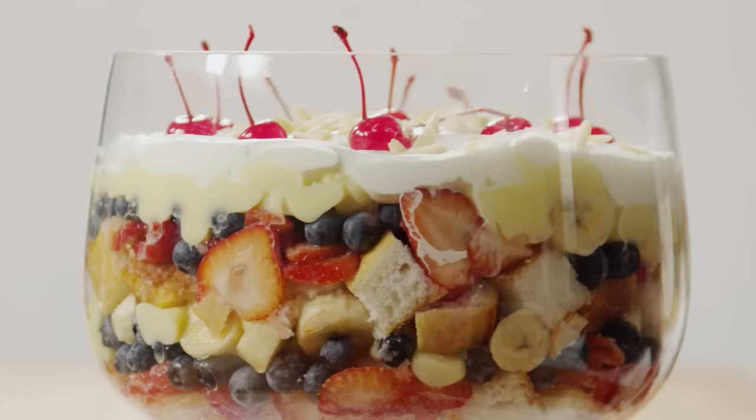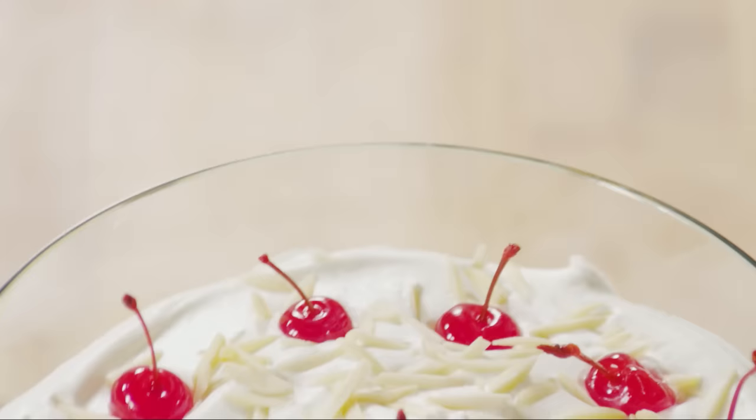Want a dessert that looks beautiful, impressive, and serves a crowd, but isn't too hard to make? This English trifle, submitted by All Recipes member Terry Sutton, is your answer.